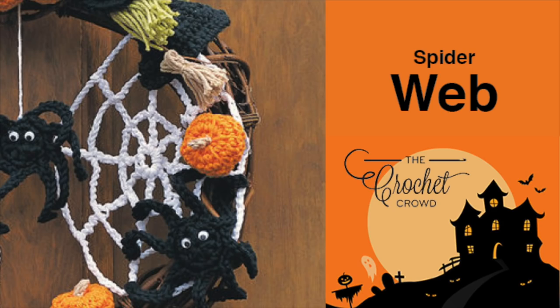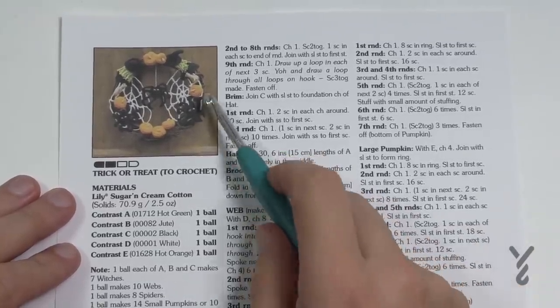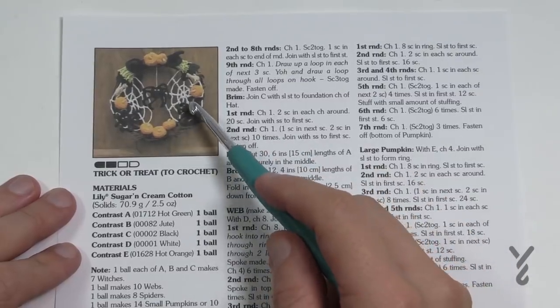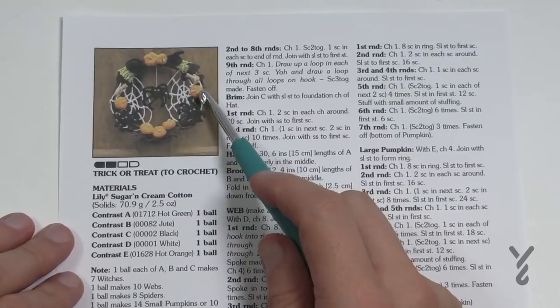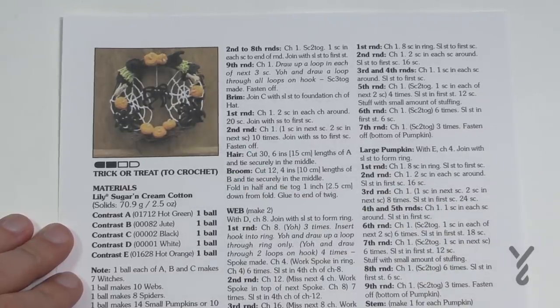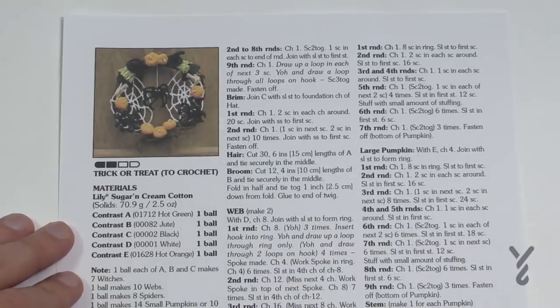Welcome back to The Crochet Crowd as well as my friends over at yarnspirations.com. Today I'm going to do the trick-or-treat little spider web. The pumpkins are already done in tutorial format but I'm concentrating here on the web itself. You should be using cotton yarn — Lily Sugar and Cream or Bernat Handicrafter — because this is displayed outside. You'll need a four millimeter size G crochet hook, but today I'm using a size H five millimeter so you can follow along. Let's go.